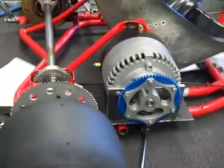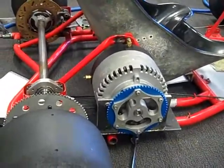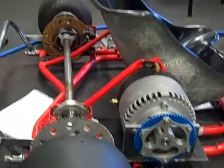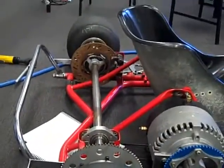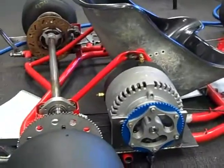By the end of the day, we will see the motor mounted nice and square, and the batteries nearly mounted in. Tomorrow will be the controller, and hopefully by the end of the week we'll have this finished.